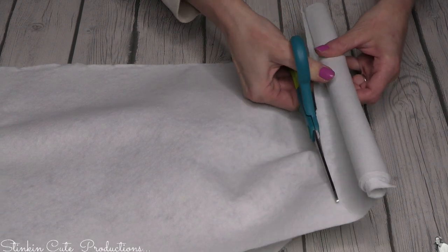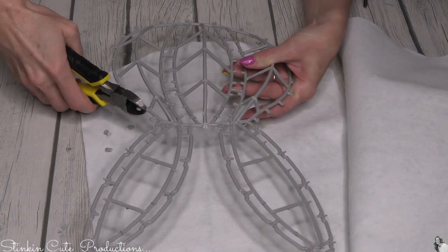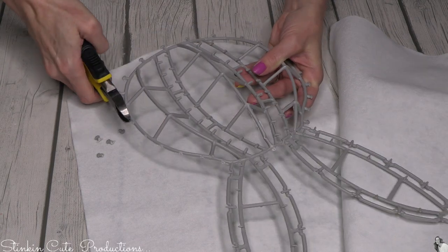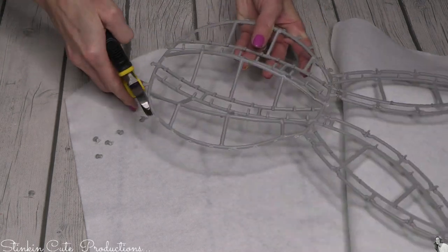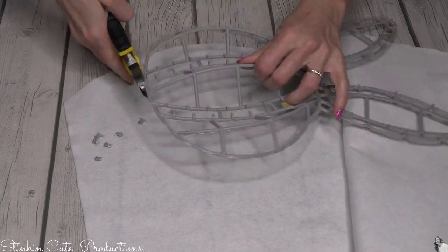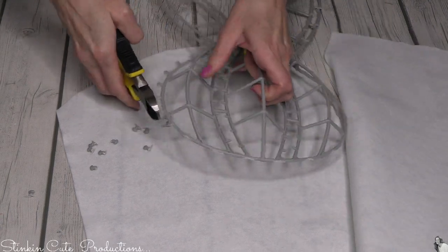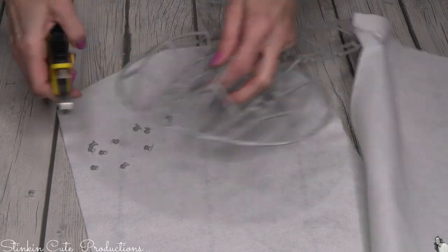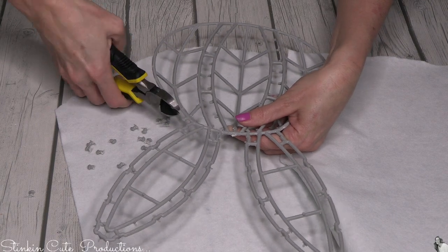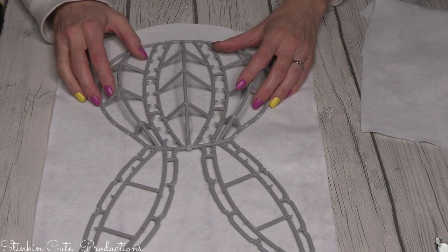I decided I didn't like the hooks on the outside of the rabbit frame, so I'm taking wire cutters and snipping them off — they come off pretty easily. I'd recommend using wire cutters versus scissors, because cutting through plastic like this is going to hammer your scissors. You can get wire cutters at the Dollar Tree, and they're good to have in your craft stash since I use them quite often. I'm going around the whole bunny and cutting all those hooks off.